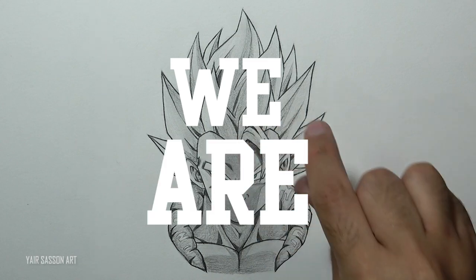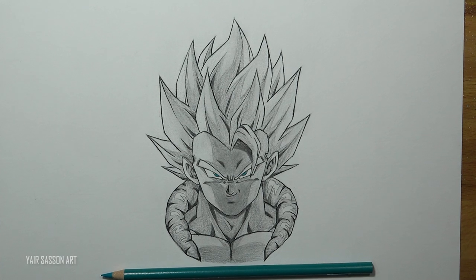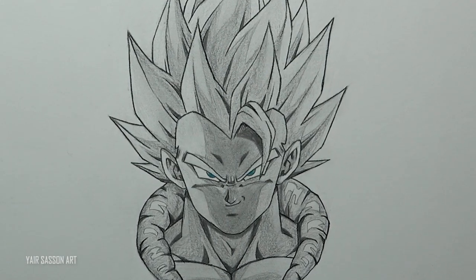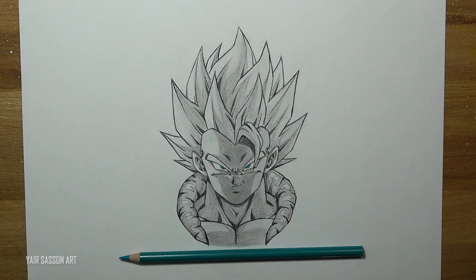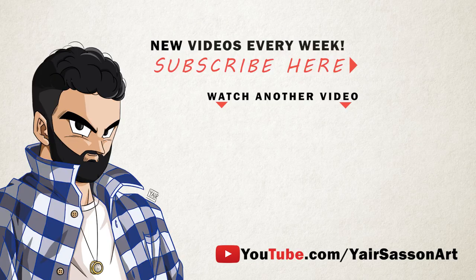And we are done, everybody! This is how you draw Super Saiyan Gogeta from Dragon Ball Z or Dragon Ball Super. Please let me know how you did in the comment section and tell me how was this process. Congratulations for finishing this tutorial — or if you just tuned in to see how it works. If you're new, make sure to subscribe; I upload new videos every week. Make sure to hit the thumbs up and share the video with your friends so I can keep making more of these tutorials for you guys. That's it for today, keep being awesome as always, and I will see you on the next video very soon. Peace!